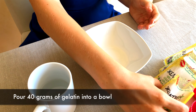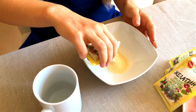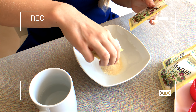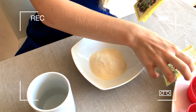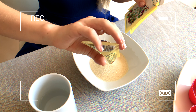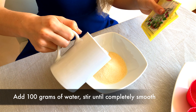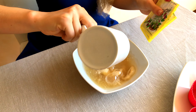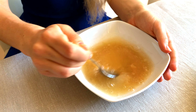Step one: pour 40 grams of gelatin into a bowl. Step two: mix it with 100 grams of water. Stir with a spoon until smooth — it is important that there are no lumps left.